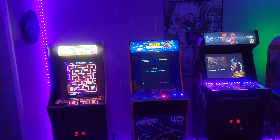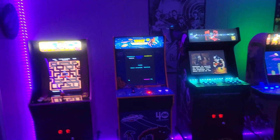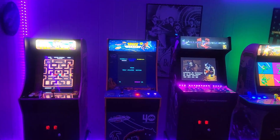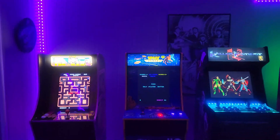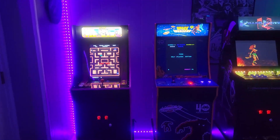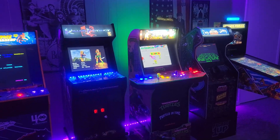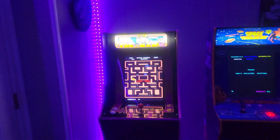There'll be a link in the description for DIY Retro Arcade - that's where I've gotten just about everything I've used to modify these machines. There's an affiliate link down there, so if you want to purchase any items go ahead and use it. They're a great company - I've talked with Shane several times on some of these upgrades and he's been very fast to get back to you.